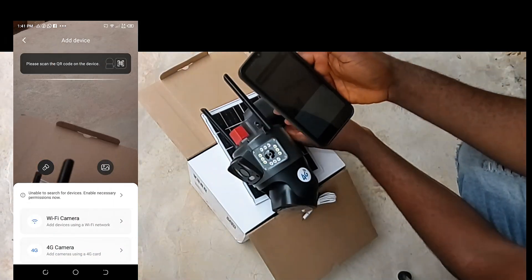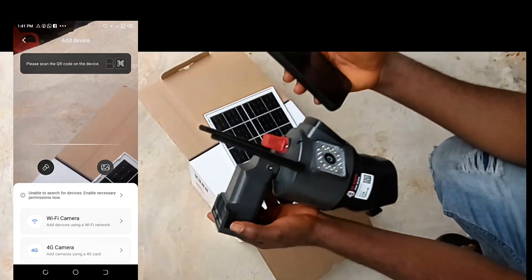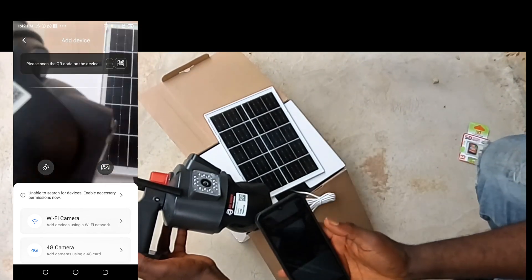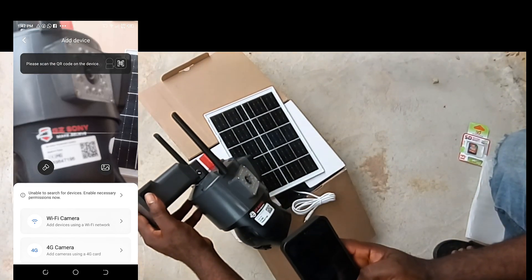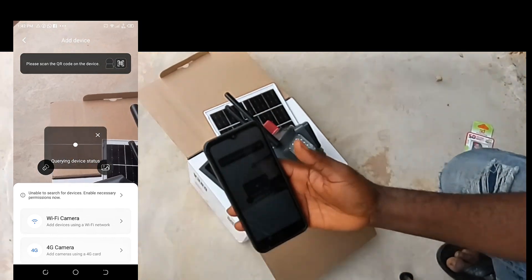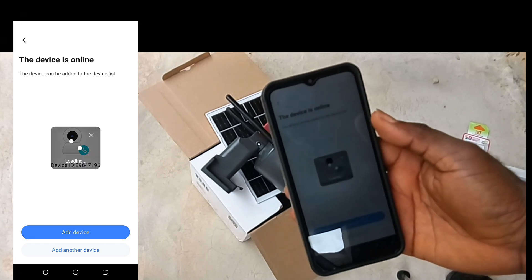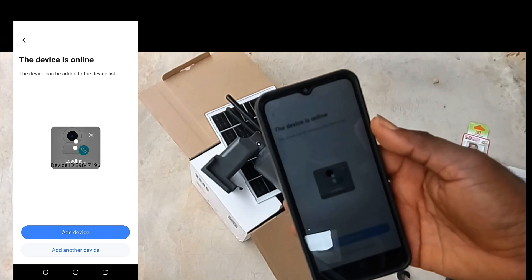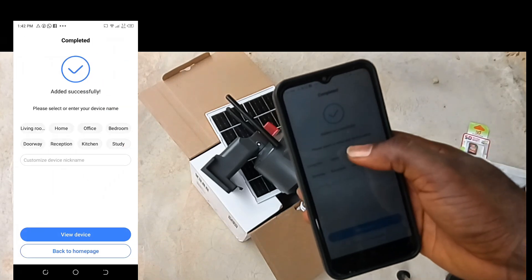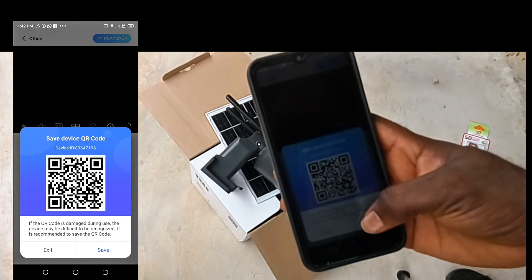Scan the QR code on the body of the camera to add the camera in the app. Tap on the device. Select or enter your device name. Save this QR code. Your device is successfully installed.